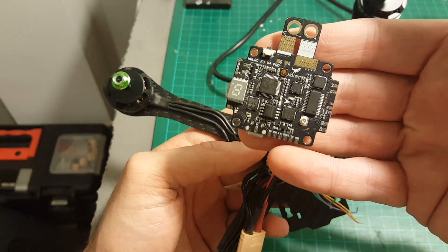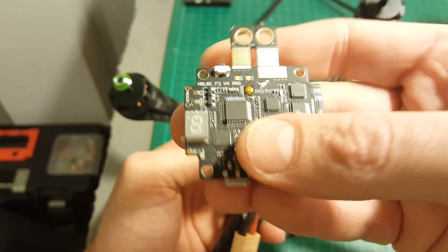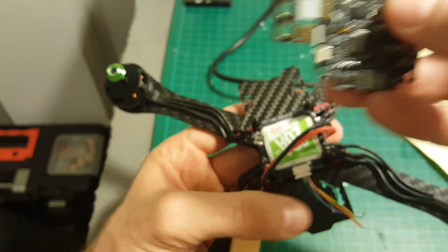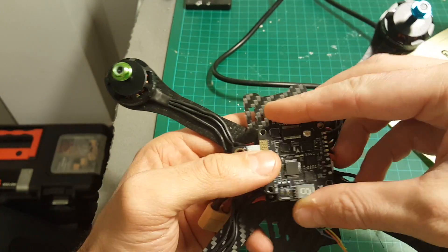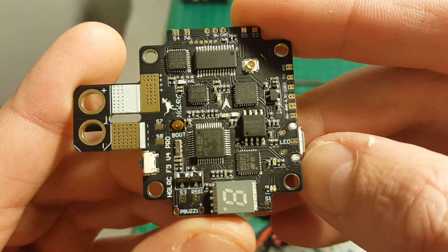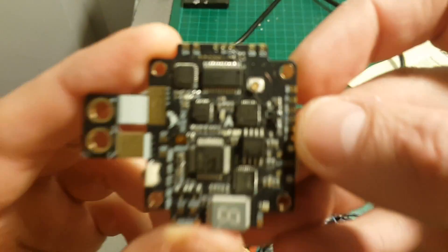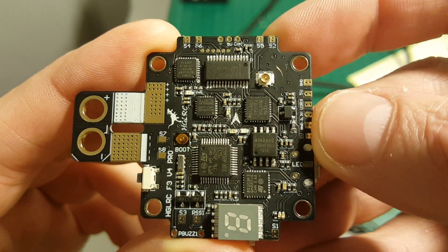Next I'm going to add this all-in-one board — I reviewed it a few weeks ago but haven't used it, so now is the right time. It's going to be placed here in this manner. I'm going to connect the signals to the corresponding ports: S1, S2, S3,